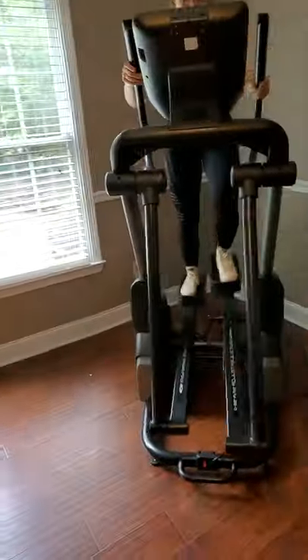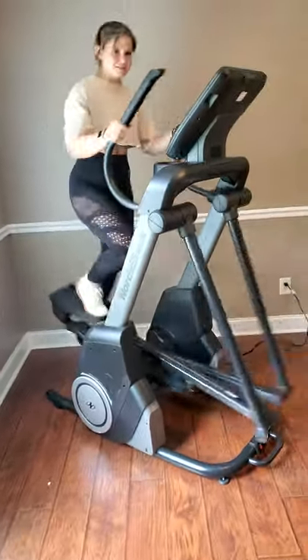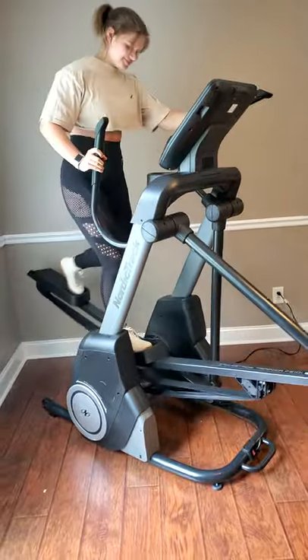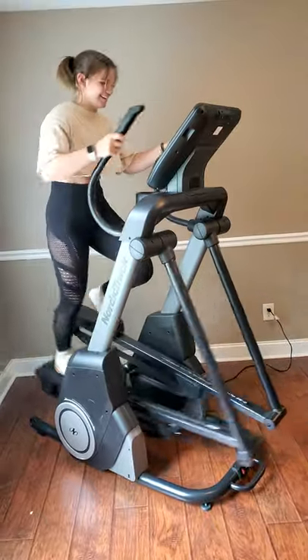This is our second video with Rachel, who is a fitness professional, on our brand new NordicTrack FS10i — that is working flawlessly according to NordicTrack. Take her away, Rach.